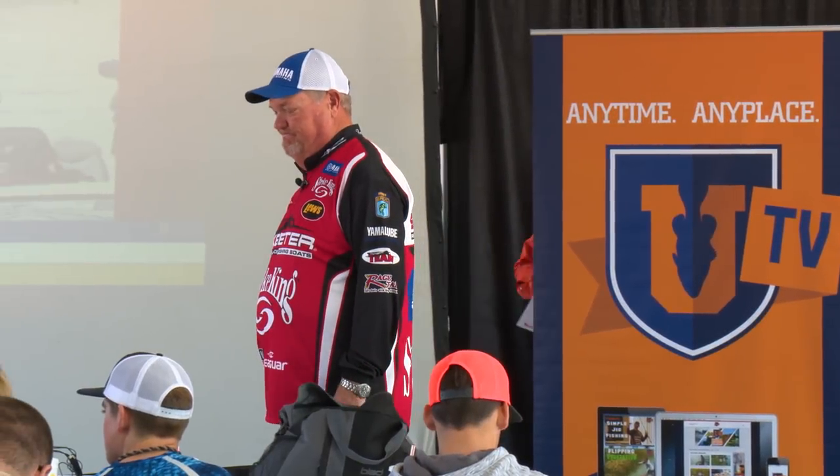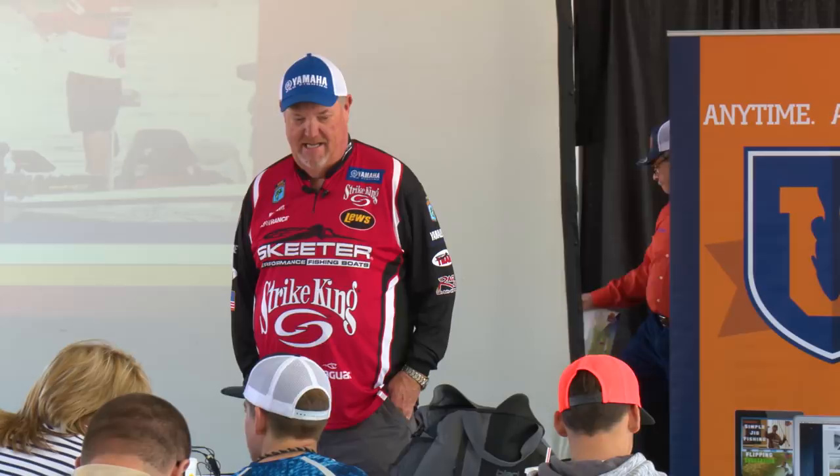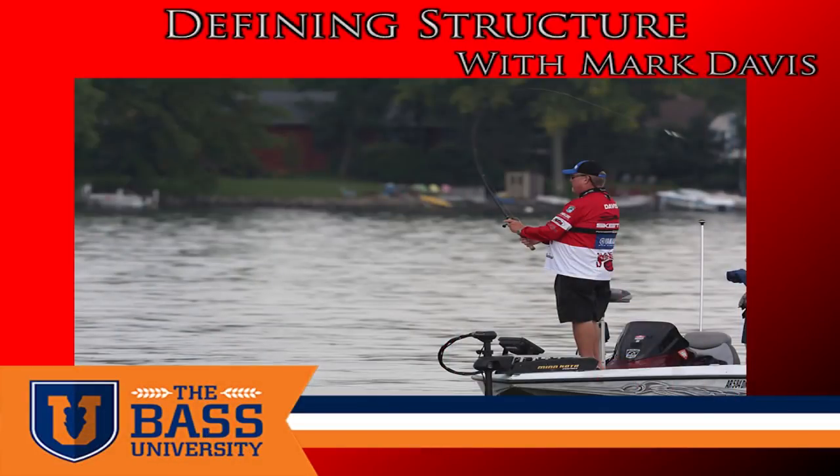Good morning everyone. We're going to talk about deep structure fishing first. When I talk about structure, I want you to understand that I'm talking about bottom contour changes.